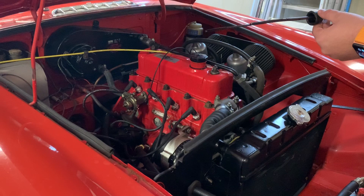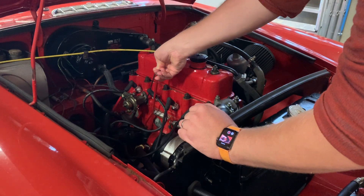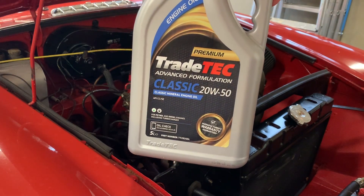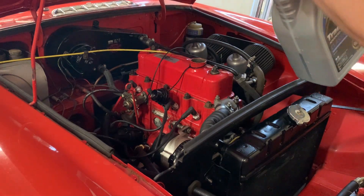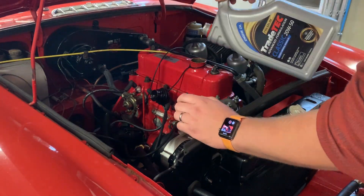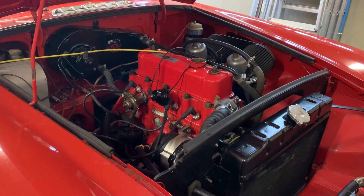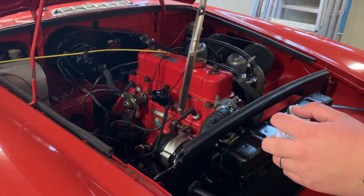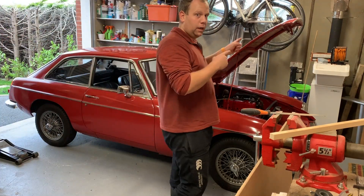Check the oil on the dipstick, which is maybe a bit on the low side. So I'm just going to top that up here quickly before going out for a run. This is the oil I use - the main reason for using this is because it's readily available from my local motor factors. So let's pop some oil in there. And there we are, slightly above the mark, but that should settle once we start running. We'll just quickly close the bonnet and get the car started.